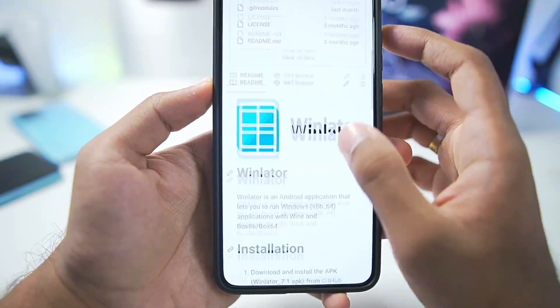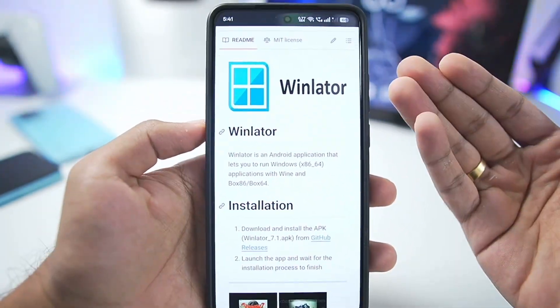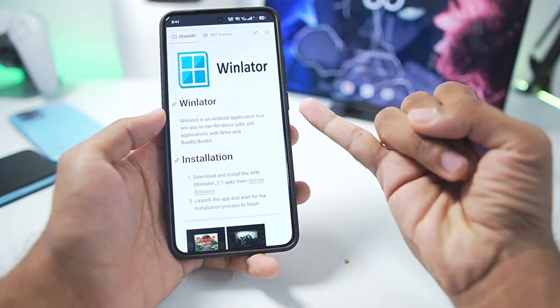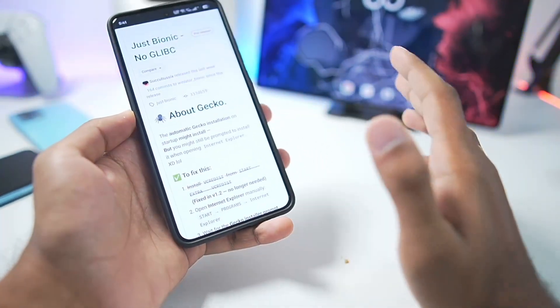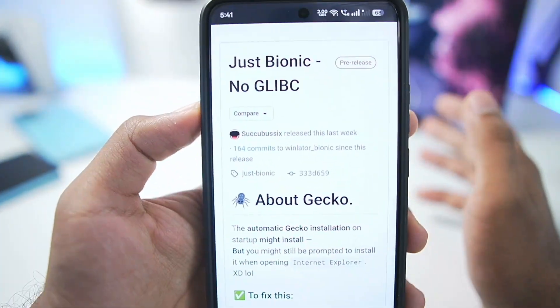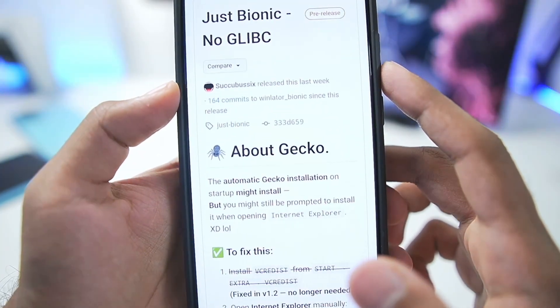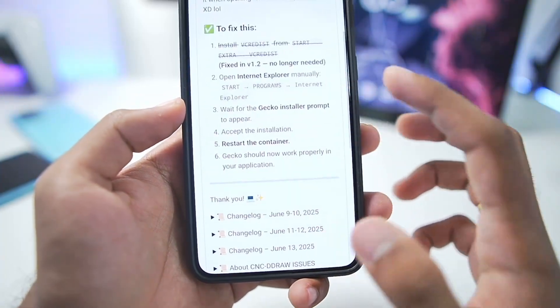Winlater Bionic is a completely open source Windows Emulator for Android devices based on the original Winlater, but with Bionic implementation. It means it has better Mali GPU support along with better unsupported Snapdragon device support. It is focused on providing overall better performance inside Winlater Android, and the release build we'll be trying out is known as Just Bionic No Glypsy, released last week.